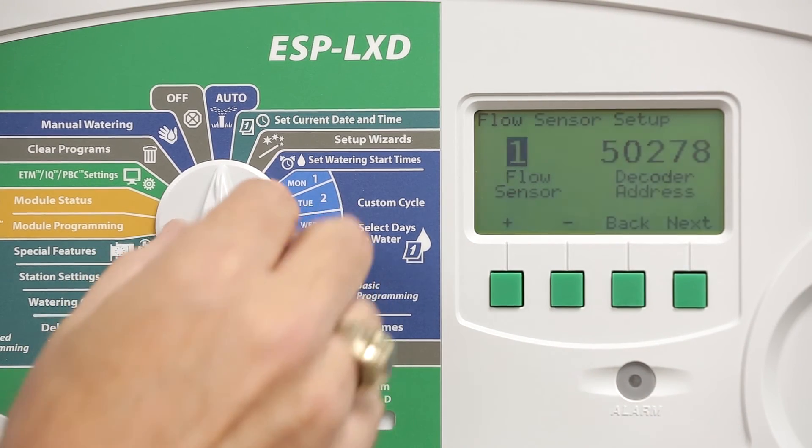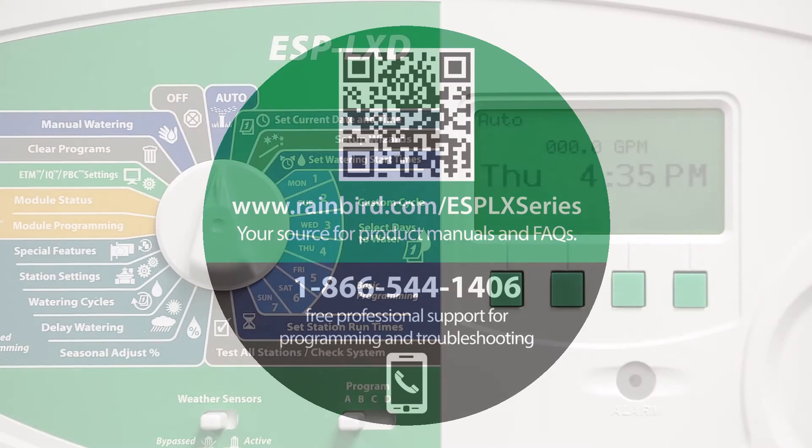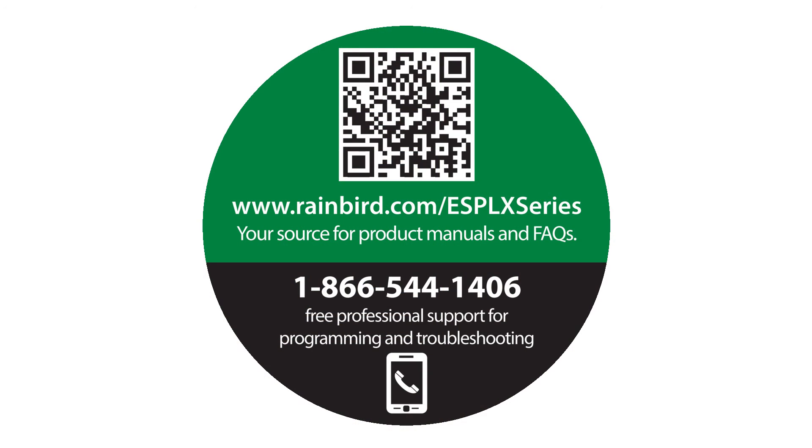The flow sensor is now configured. Be sure to visit rainbird.com/ESP-LX-series for product manuals and FAQs. You can also call us for free professional support for programming and troubleshooting.